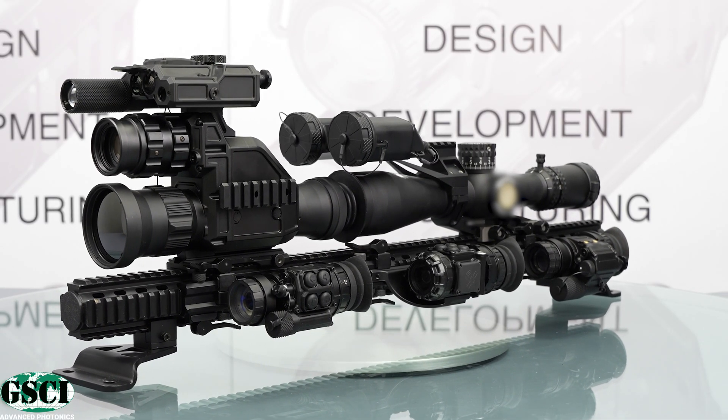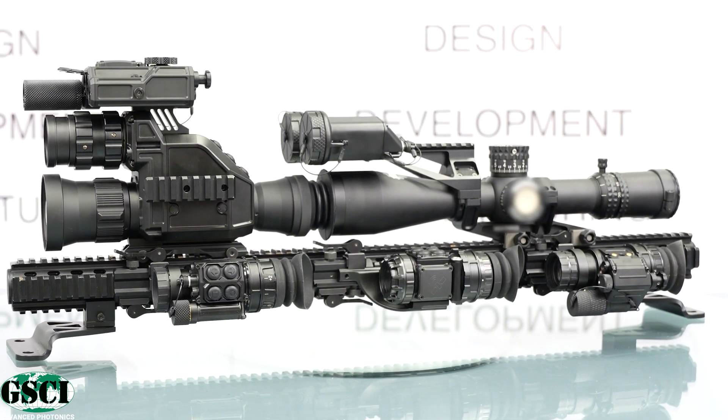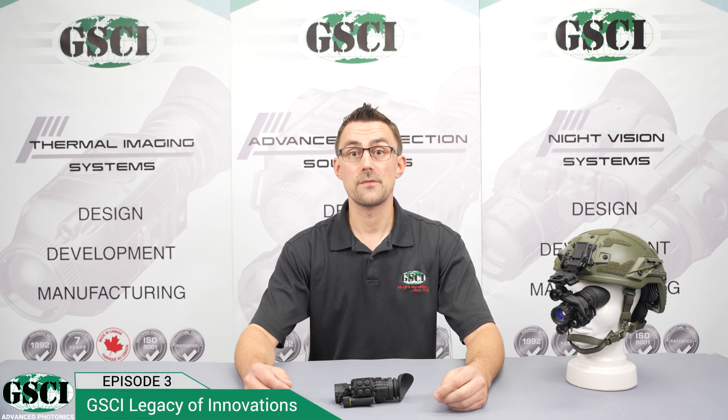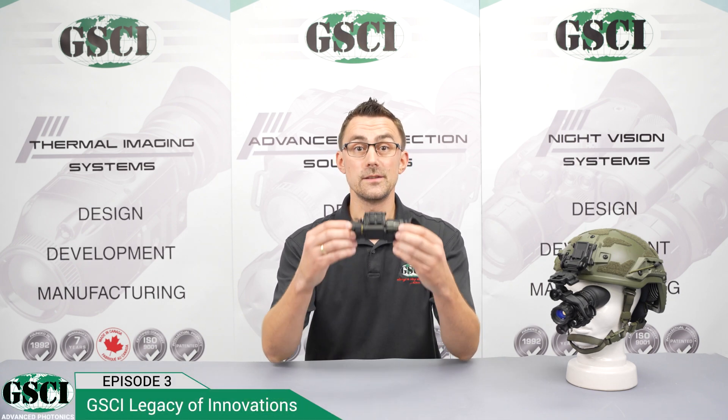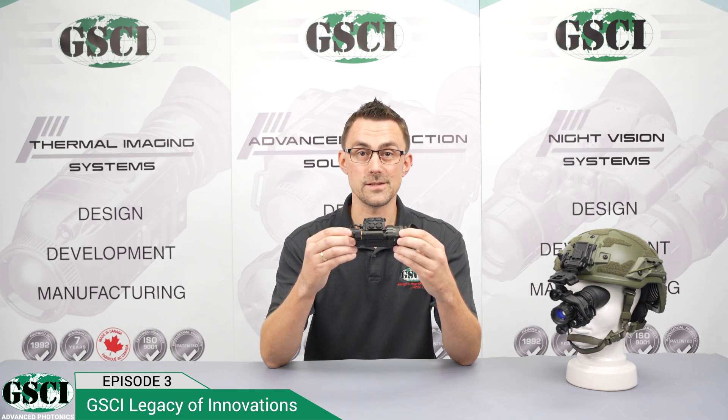The technology behind night vision and thermal imaging is constantly evolving and improving, and there is always something new on the horizon. Hello and welcome to the third episode of the GSCI Legacy of Innovation series. Today we have something really exciting to share with you. Get ready to meet the LUX-14, the latest addition to the world of night vision technology.